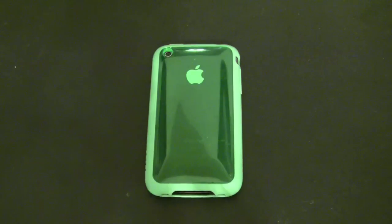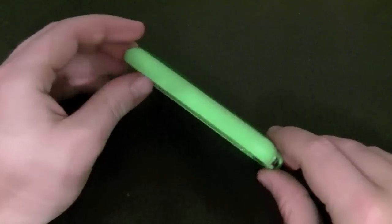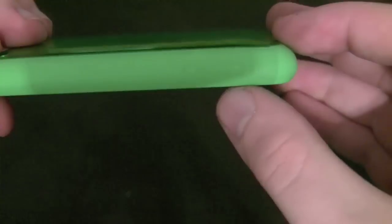This is the Frame Case by Incase. As I said, it retails for $30, and unfortunately with that $30 you are just getting a case — you're not getting a screen shield, a video stand, or anything like that. You will notice that the Incase logo is on the side here — you can see it right there once the light reflects off it.